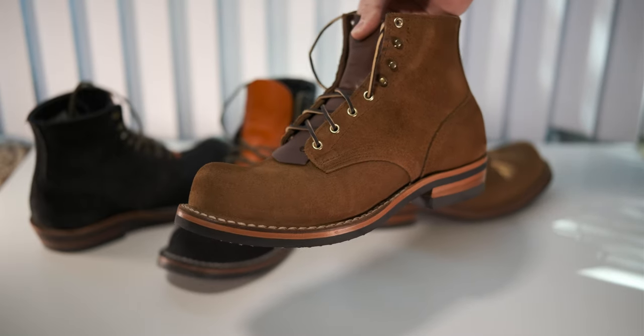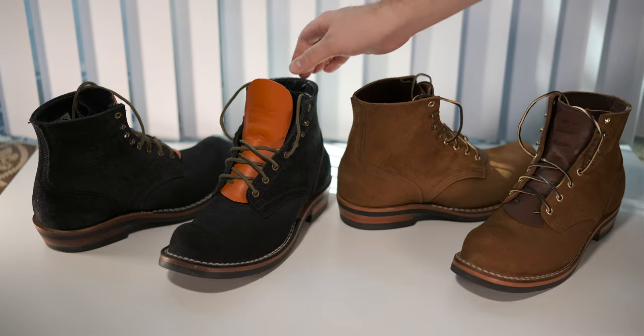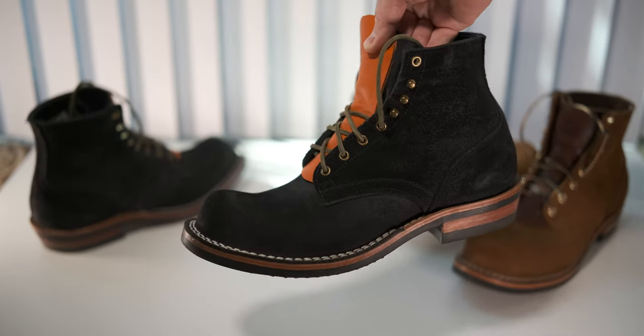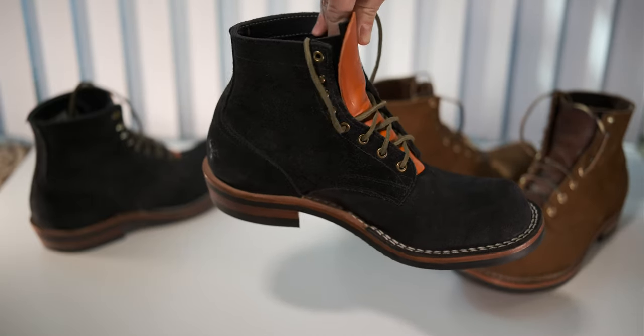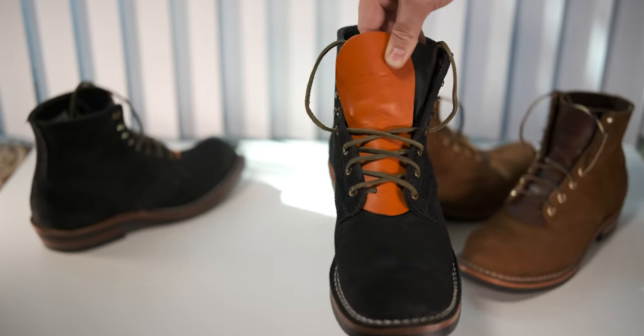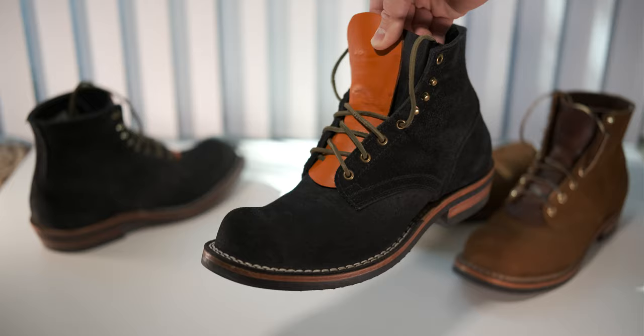This is 1964 brown roughout. And as far as I know, this is a Max Support Black roughout. They didn't call it Max Support at the time, but they didn't have 1964 at the time either. This is from 2021.